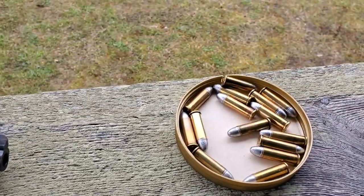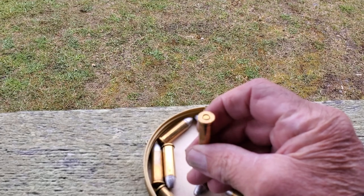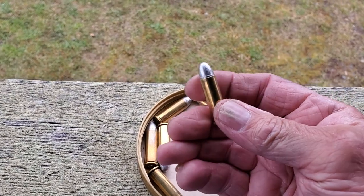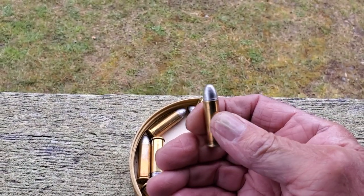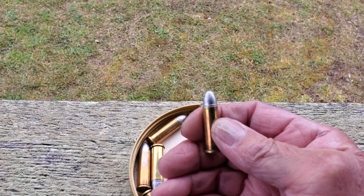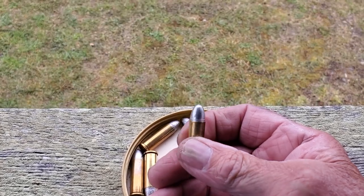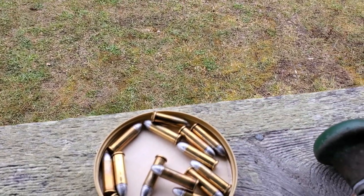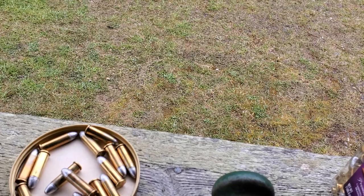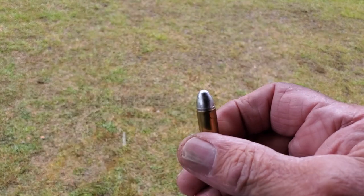The load we're shooting is a pretty simple load. We put all these up in Remington cases. The bullet we're shooting is a Seiko Redding 028 bullet, I believe it is. It's 147 grain, beveled base round nose. The bullet was designed for the .38 Super, but we shoot it in our nines and in .38s. It feeds like butter out of a speed loader into a revolver.